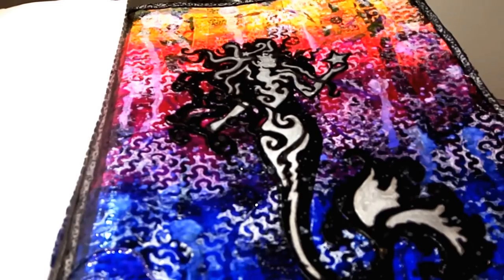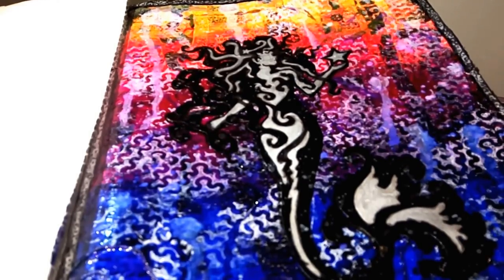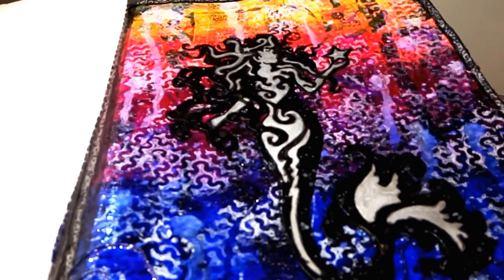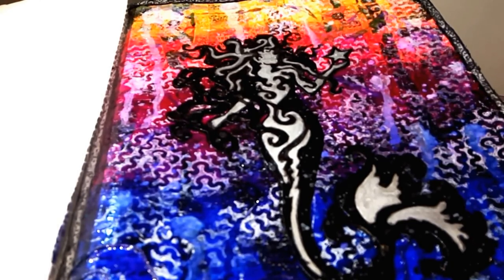Hey guys, it's me Callie. Today I'm really excited to be sharing with you the art journal page that I created as part of Mike Deacon's Mission Inspiration Challenge for July.